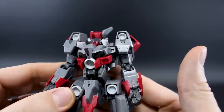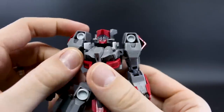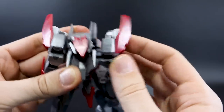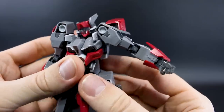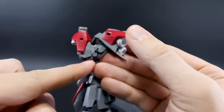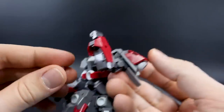The head doesn't go up very high, but it goes down reasonably well and turns left and right. The clear visor looks really nice — it's plain clear so you can paint it whatever color you want, like clear orange, red, blue, or green. The shoulder swings forward and back a little, but because of the bulk at the top you can't get the arm up very high, which is pretty disappointing. The double-jointed elbow will give you a little bit more than 90 degrees.